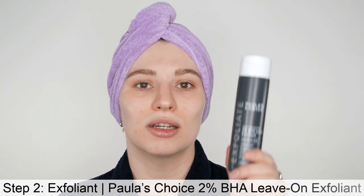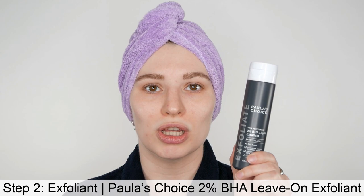After washing your face and patting the skin dry, you can immediately move on to the next step, which is applying the Paula's Choice 2% BHA Liquid Exfoliant. There's no need to wait in between. When using exfoliating acids such as BHA — which is salicylic acid — for the first time, it's important to start very slowly so you can see how your skin responds. If you're already used to acids, you may have a different start than someone new to exfoliating acids.